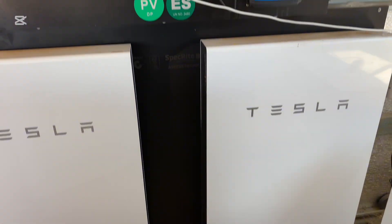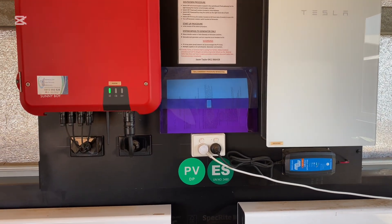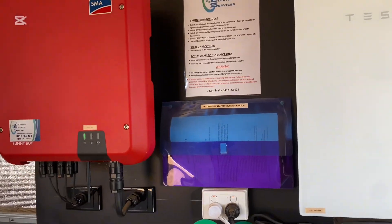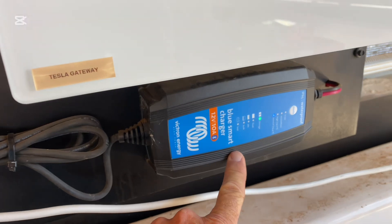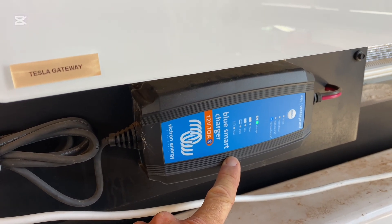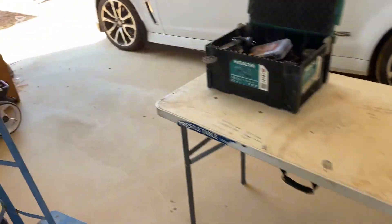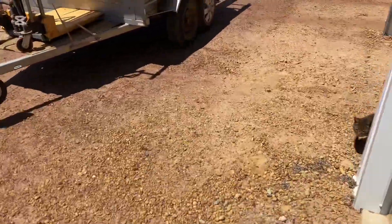And that should see them right for their storage needs. They can upgrade their PV if they need to at a later stage. And with all my off-grid systems, I've got a Victron trickle charger here for the starter battery on the generator, which is a Kubota Lowboy.